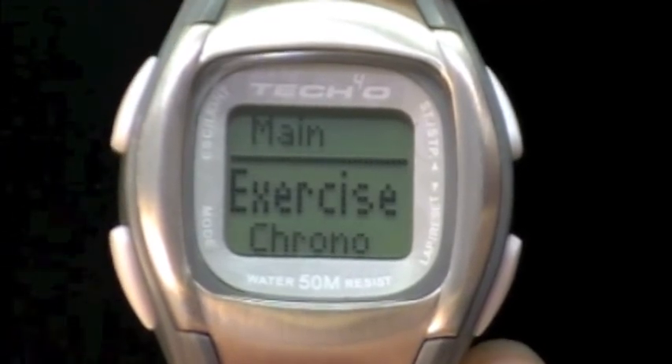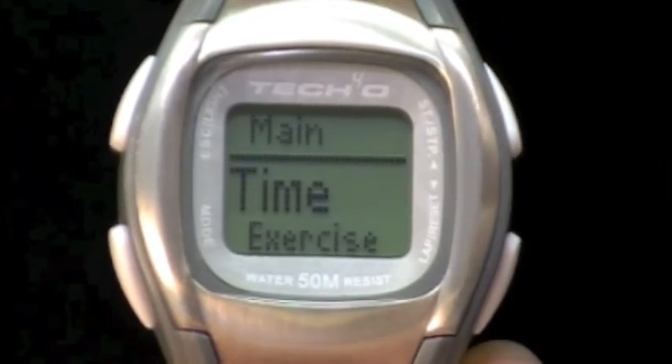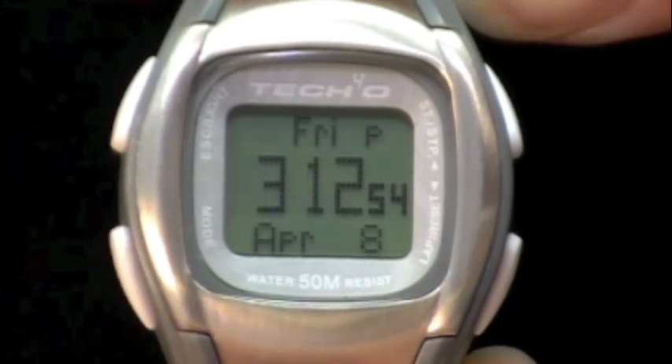The word 'main' will be back at the top. Press the upper right button and the word 'time' will be in the center. Press mode. You are now back at your home time screen.